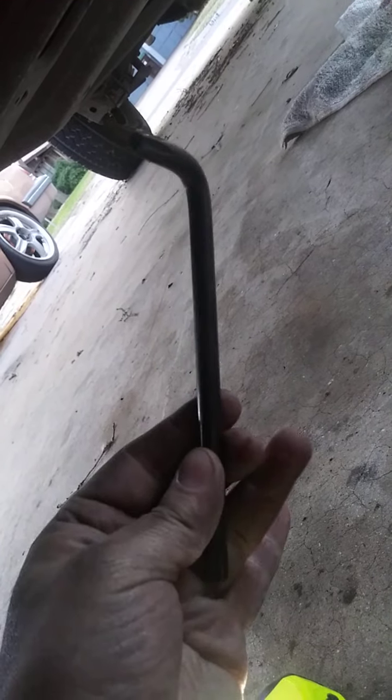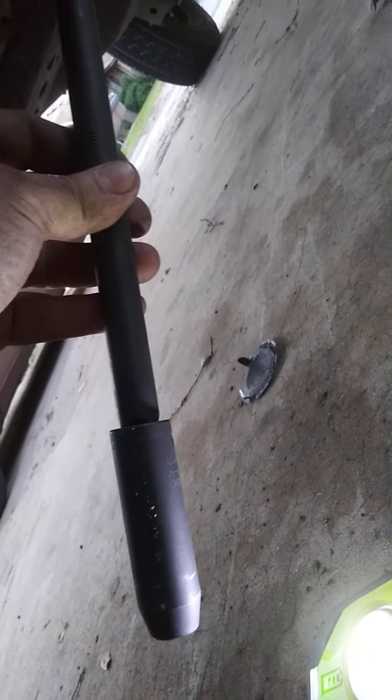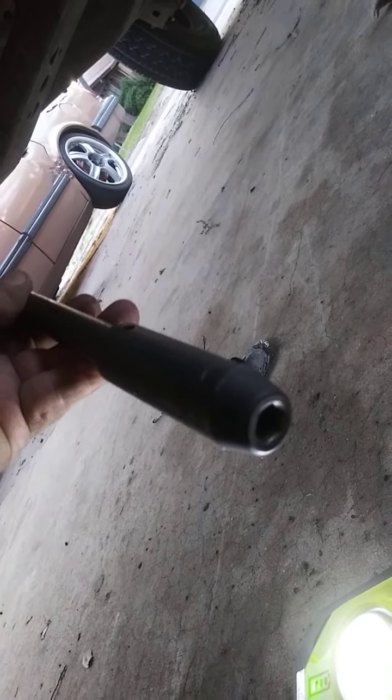Get yourself a T50 Torx bit, a heavy duty extension with a 10mm deep socket for leverage, because this has a Torx bit in there.